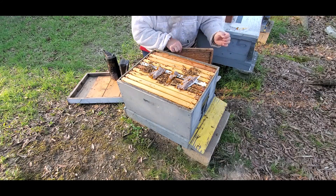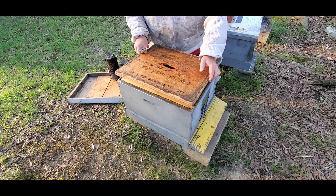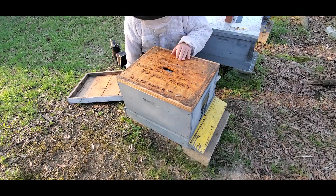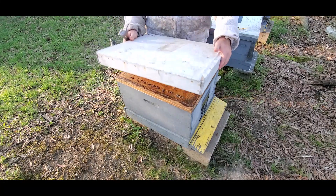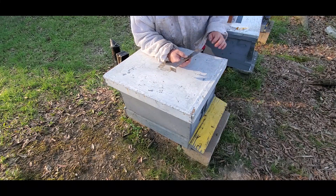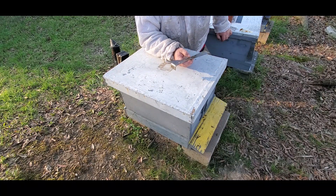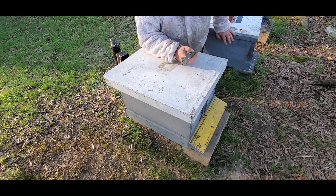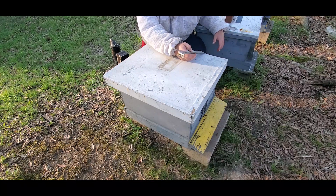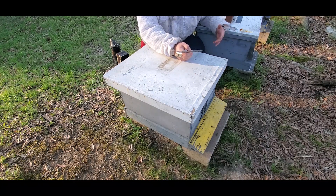I'm going to put them back together and we'll give them about a week and come back and check and see if they've started laying. Hopefully we'll see some eggs and young to middle-aged larvae by that time. Just prior to capping the brood, I'm going to come in and treat both of these colonies with oxalic acid, and if there's any mites in there that should clean them up before they cap any of the brood. If I wait until the brood's capped, it's really too late to do that because it's only going to kill the mites that are on the outside of the cappings. We'll give you an update on this in about a week and see how it goes.